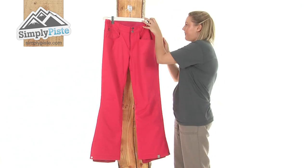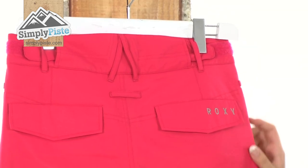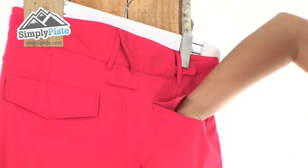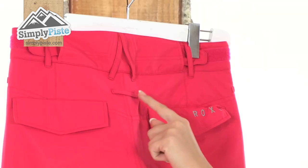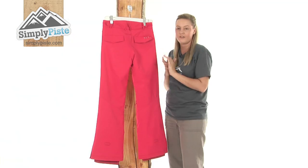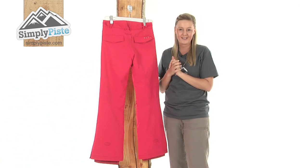Taking a look at the back now — we have two nice sized pockets on the back here which are protected by Velcro, really nice size, they go quite far down, again perfect for popping your wallet or your purse in. We also have some hooks here as well which is a fantastic feature from Roxy, so this means that you can attach a Roxy jacket to the pants if you wish to.